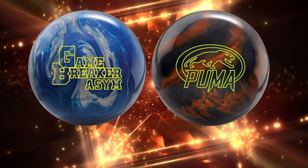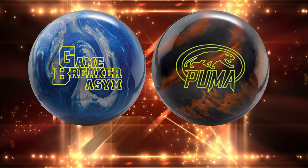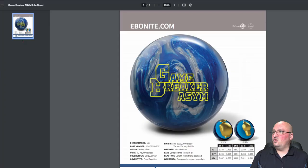What is going on bowlers, Chris Beans here with Bowlers Ramp bringing you two new updates from Ebonite Bowling. We've been talking about lots of new releases from the brands of Brunswick on the road to Bowl Expo. In this video we're talking about the two releases announced from Ebonite coming stateside — let's take a look at them. We've got the Game Breaker Asim and the Puma. Let's jump into the specs.